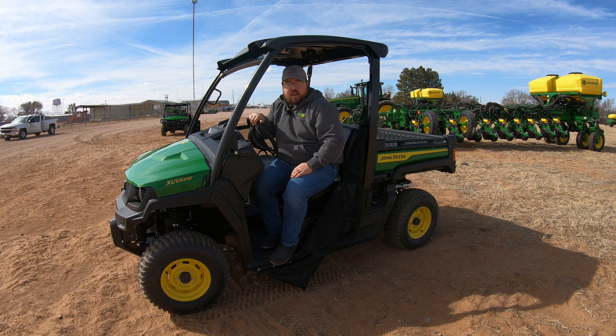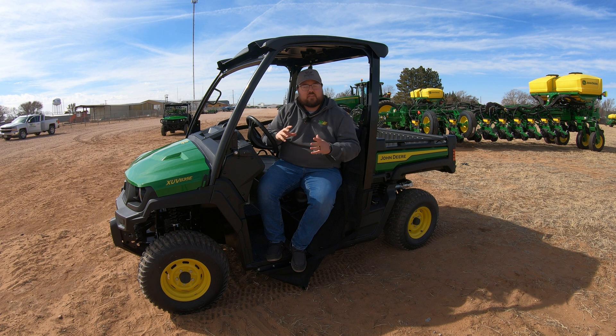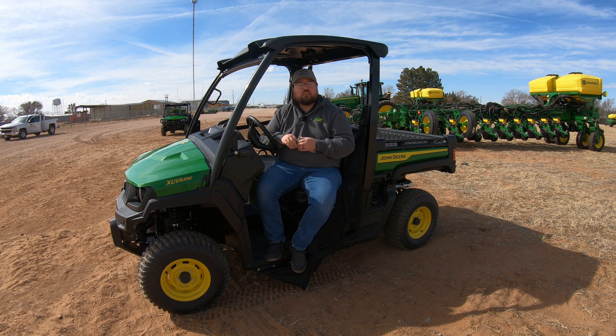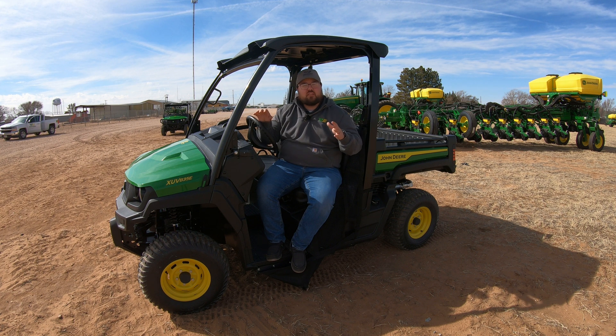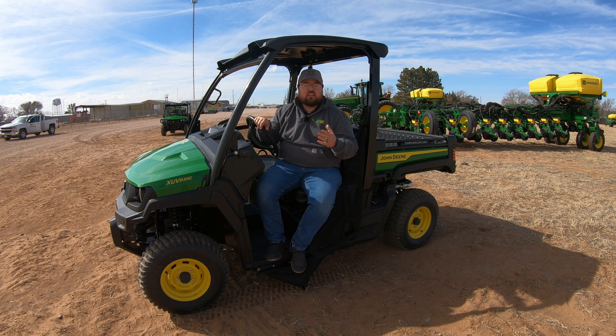As far as price goes, these machines starting out bare bones are going to be around the $17,000 mark. I tell everybody that if you're looking into these machines, make sure and go talk to your local dealership so you can get any type of discounts or incentives that may apply, and also discuss finance options. Warranty is also important — these machines come with a one-year, 1,000-hour warranty, whichever comes first, but you can also look into adding extended warranty options.